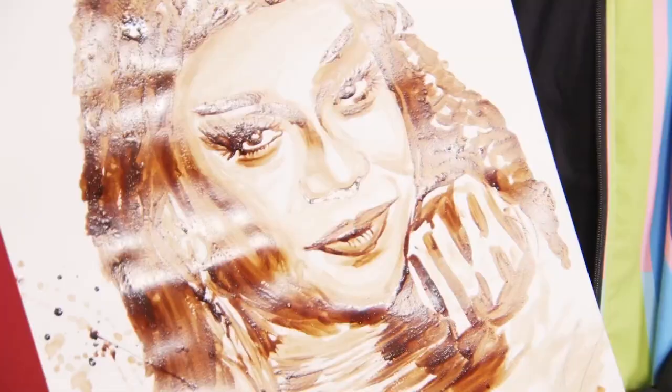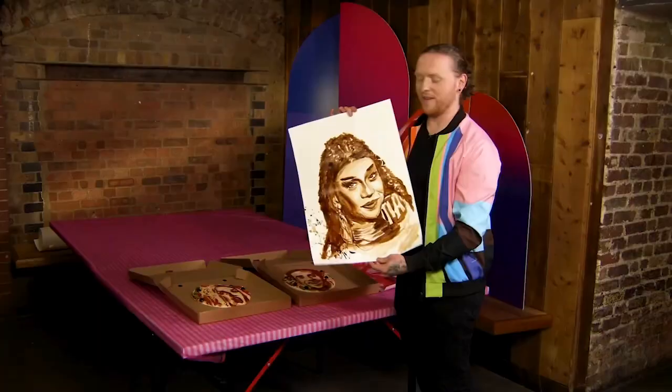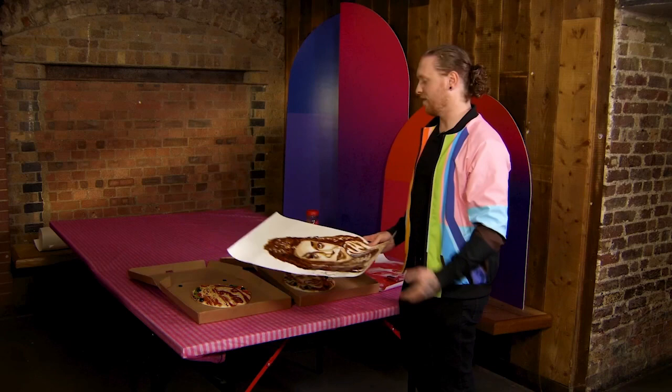I wanted to answer the question tea or coffee, and I have made a coffee portrait using coffee — it smells absolutely incredible. That's always one of the nicest things about my work: the other senses get ignited as well.